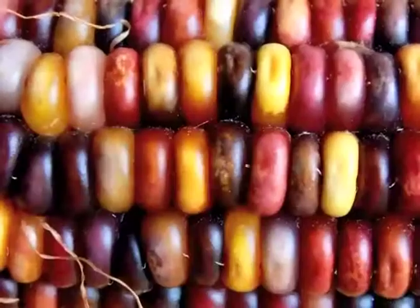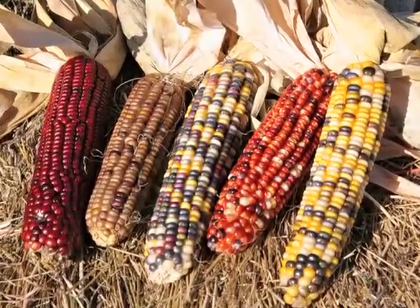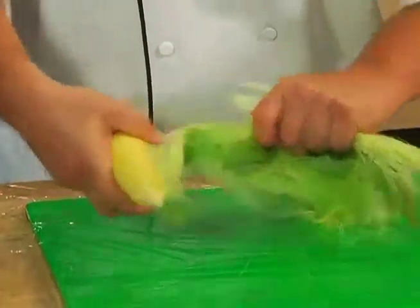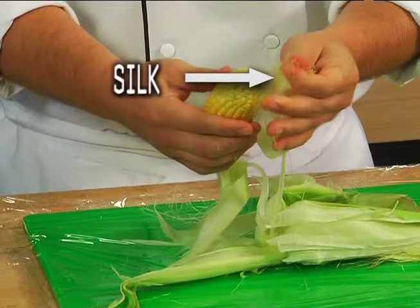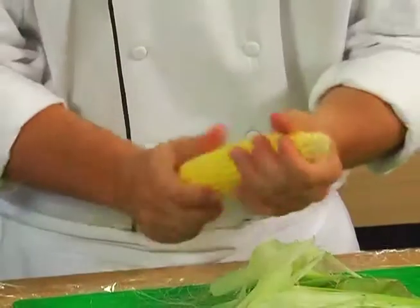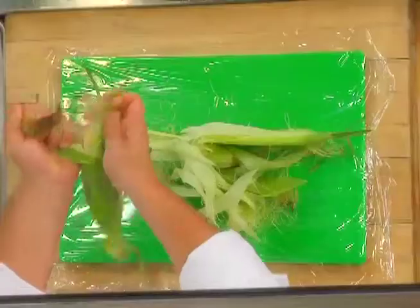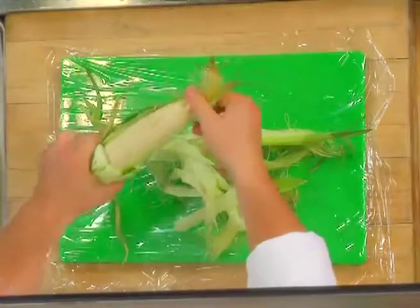There are seven different colors of corn. If you look at Indian corn or maize, there's purple, red, and blue — it's an amazing product. So we just peel it, shuck it, and clean off the silk. The silk is pretty much inedible, though you can use it for frying as a garnish; it has a nice popcorn flavor. This is the White Silver Queen, my personal favorite.